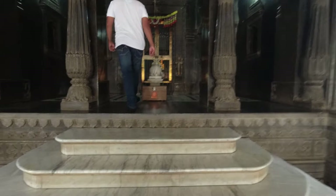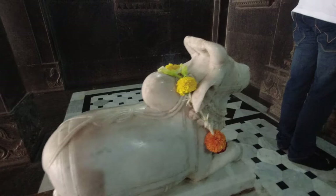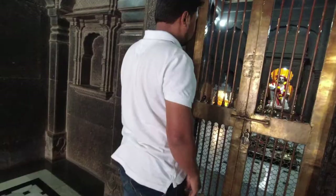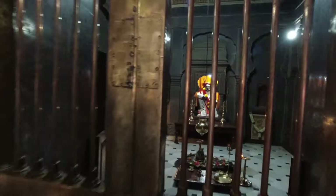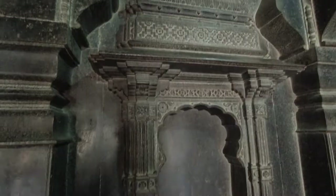The three-storey building is now maintained by the Sindhya Devastan Trust in Gwalior. The Sindhyas are descendants of Mahadji Shinde, and it was Madhavrao Sindhya who built the Chhatri complex and also the memorial dedicated to Mahadji in 1965. Earlier, all that the complex had was a temple dedicated to Lord Shiva, which was built by Mahadji Shinde himself.